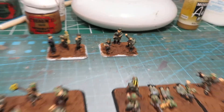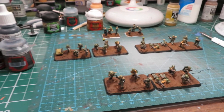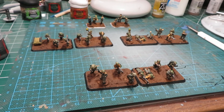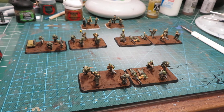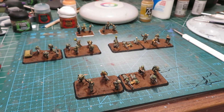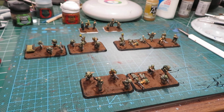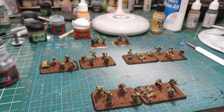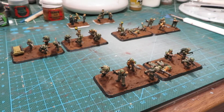I probably have enough for about 3,000 points and I've added to it since then, because when I finally unboxed everything it wasn't a coherent Flames of War force. I still needed an extra platoon of infantry, trucks, more half-tracks, and 88s. Once I buy some more half-tracks and 88s it will mostly be a complete army with a lot of options.